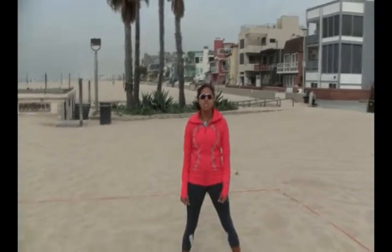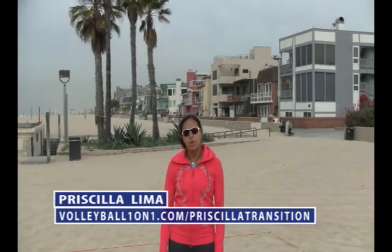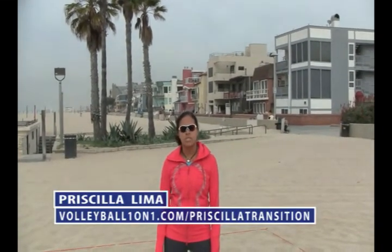To see all six videos about transitioning from indoor to beach volleyball, check out www.volleyball101.com/Priscilla-transitioning.